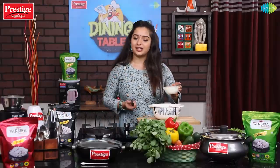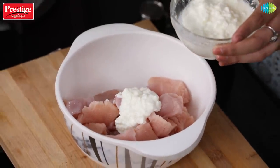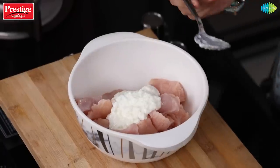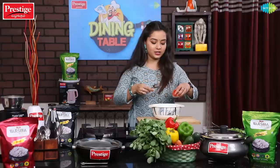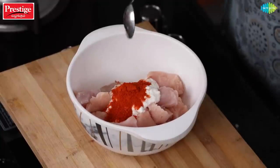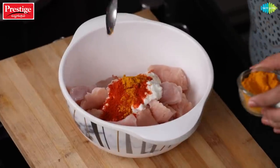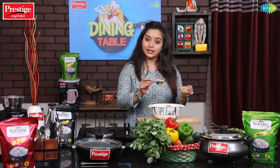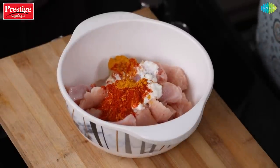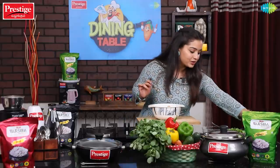This biryani is similar to paneer biryani but with a little difference in the method. Put 3 tablespoons of curd, then add the masala. Put red chili powder — 1 teaspoon — and then add ginger garlic paste, 1 tablespoon. The toasted ingredients make the chicken really flavorful.